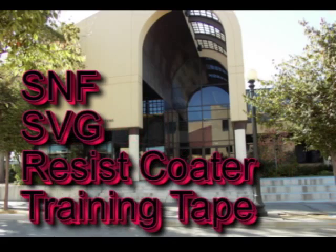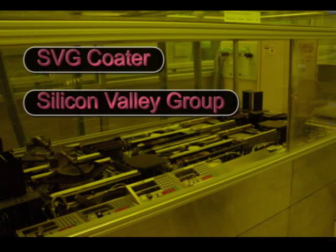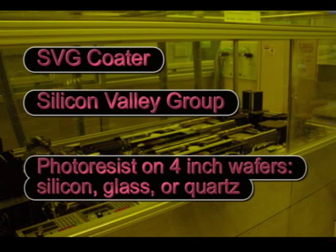This is the S&F SVG Coder Training Tape. The SVG Coder is an automated track system for dispensing photoresist on 4-inch silicon, glass, or quartz wafers.